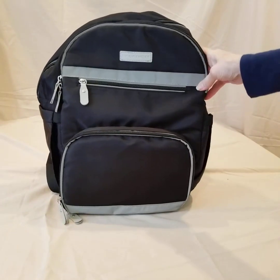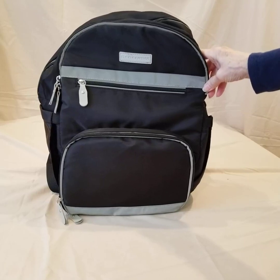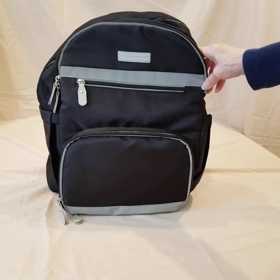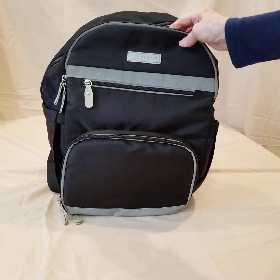I think this is a terrific backpack — it's just the right size and has a lot of different possibilities. Hope you take a closer look at it. Thank you for watching, and I hope my review was helpful.